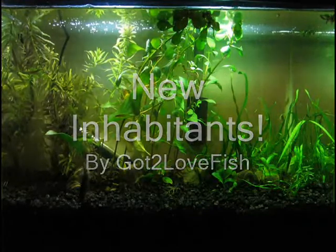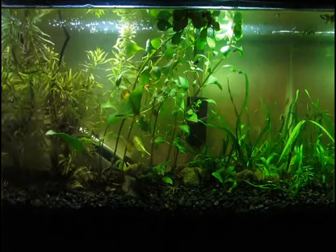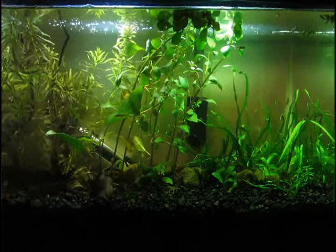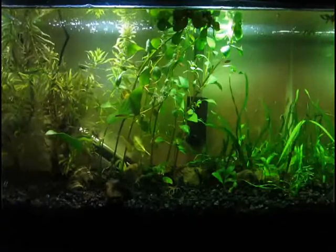Hello, this is Cattle of Fish, and here is the 10 gallon tank. It looks slightly different than it was before because I got some more plants and I also got a couple of other inhabitants for the tank, but everybody is doing great. So let me show you around.